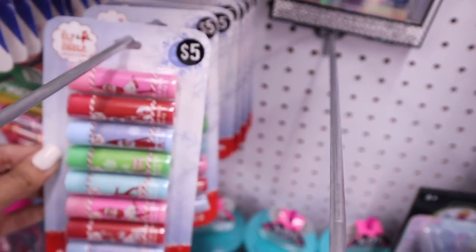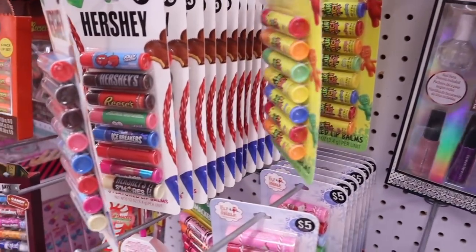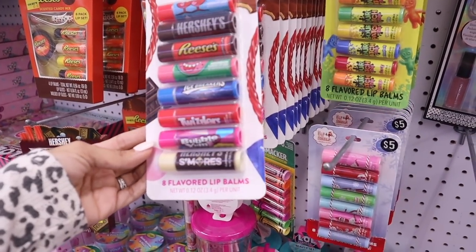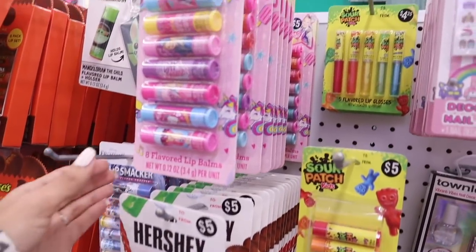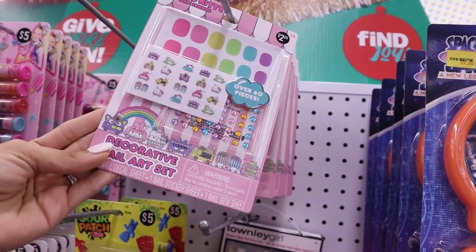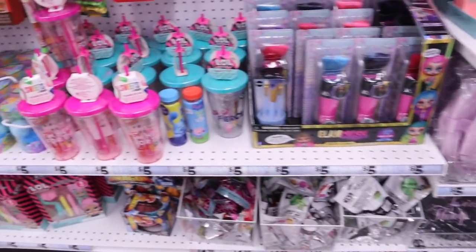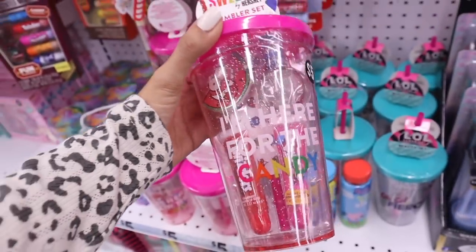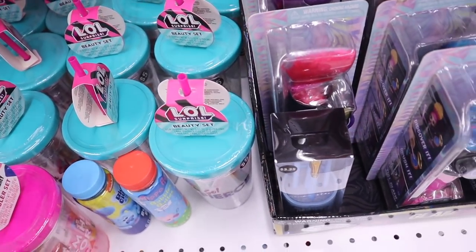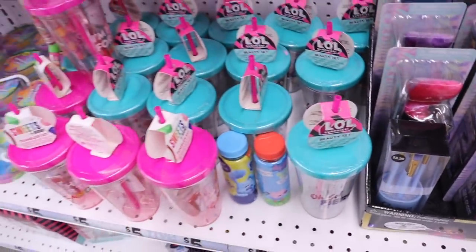They have the Elf on the Shelf set for only $5 for all of this. Everyone is picking up the Sour Patch Kids one. There's also the Hershey set, Jolly Rancher scented ones, Reese's, Icebreakers, Twizzlers, Bubble Yum, and Hershey S'mores. Do you guys like any of these? Hello Kitty nails with stickers and gems - really nice to add to stockings for only $2. Sweets by Hershey's includes two lip glosses and a nail polish. They also have the LOL set - two lip glosses, nail polish, and stickers. You can't go wrong with any of these.